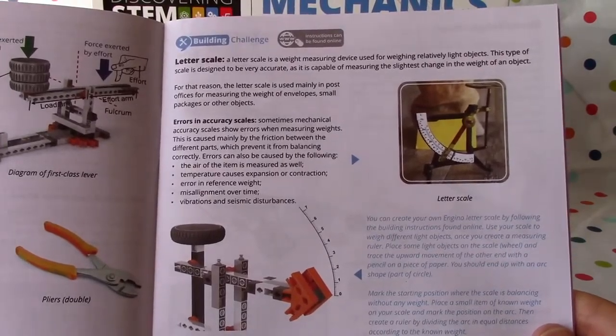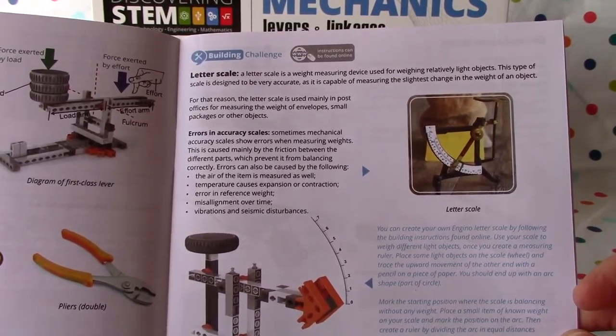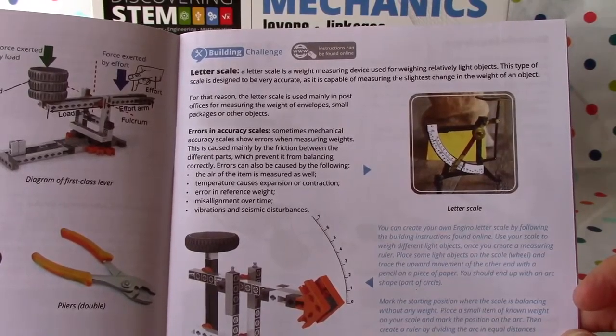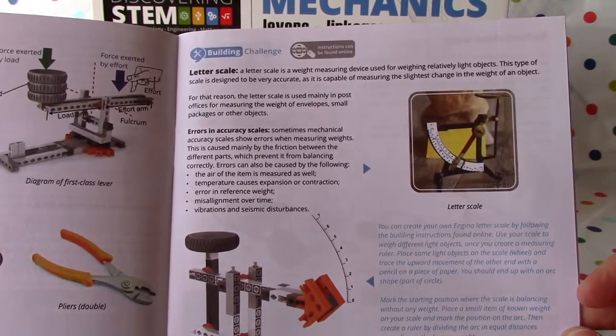Then there's the letter scale. A letter scale is a weight-measuring device used for weighing relatively light objects. Sometimes mechanical accuracy scales show errors when measuring weights, caused mainly by friction between the different parts.